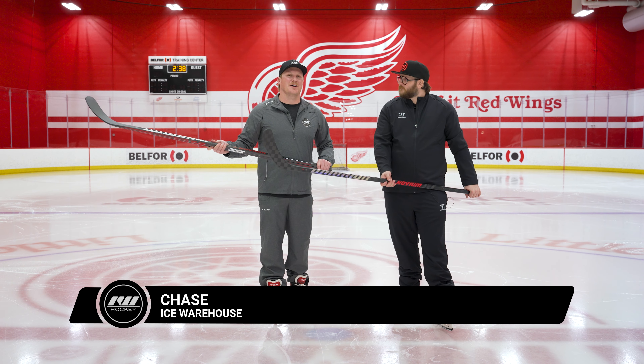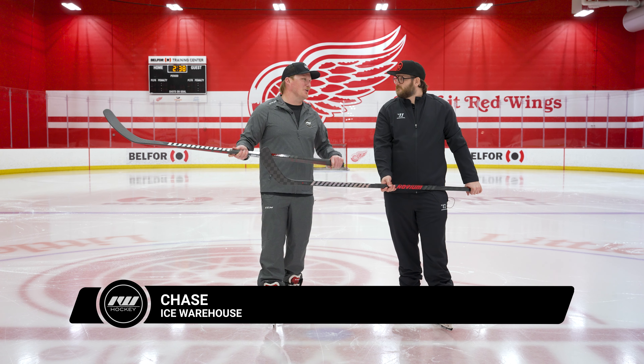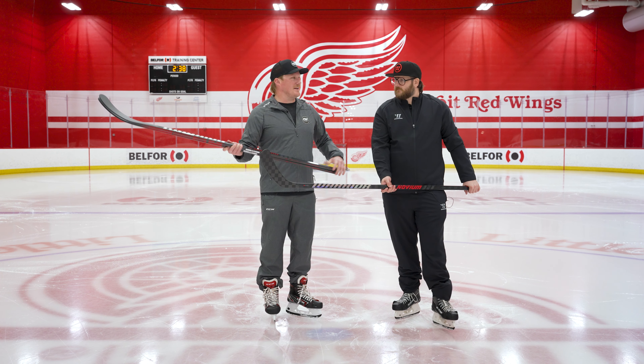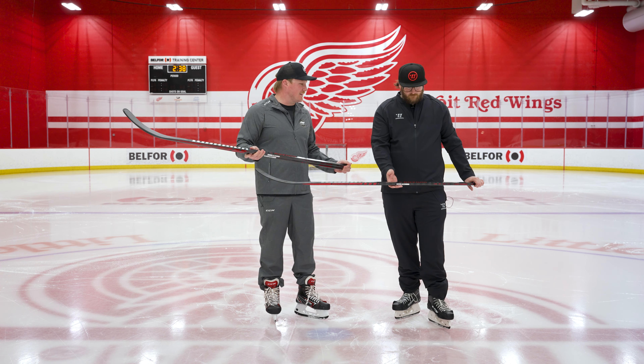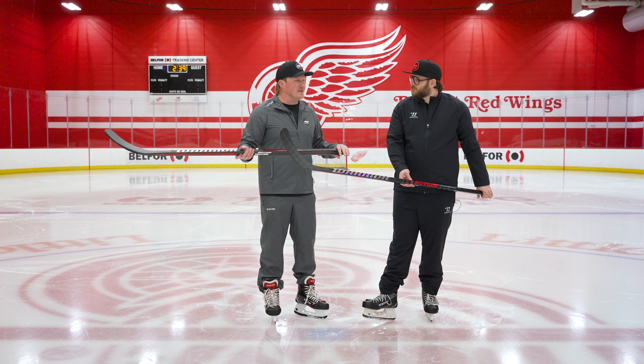What's going on everybody, Chase with iDub Hockey here today with Rob Gill, product manager for Warrior Hockey, hanging out at Little Caesar's Arena with the Novium Pro line in front of us. This is the first new stick line we've seen from Warrior in quite some time, so before we start talking about tech and spec — and there's plenty of it to cover — walk me through the flex profile, style of player, and maybe a little backstory into why you guys built Novium.